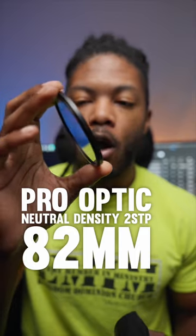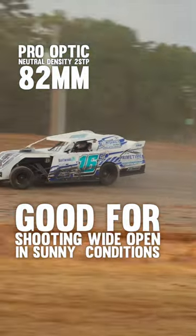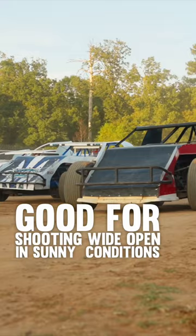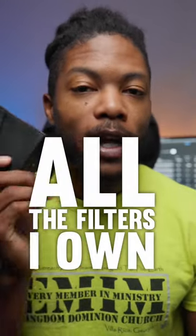And then lastly, we have a two-stop ND filter, also 82 millimeters. This is good to be able to continue to shoot wide open and be outside. If you have a lot of sunlight or anything that's really, really bright, you're probably going to use an ND. And that's going to be all of the filters that I own here in my filter case.